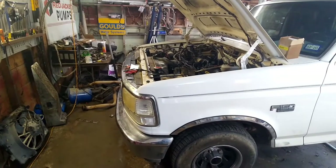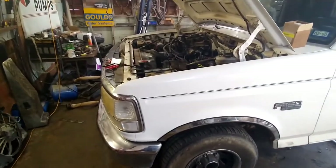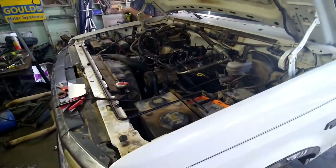Hey everyone, welcome back to CNC Auto Works. If you're new here, thanks for stopping by. On our last video we got our 351 put in and got it fired up. Now it's time to do the exhaust.